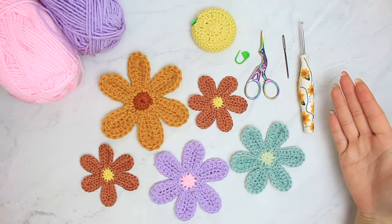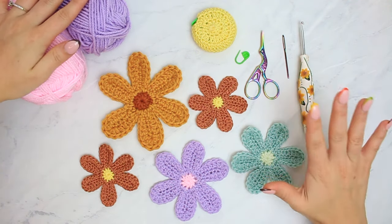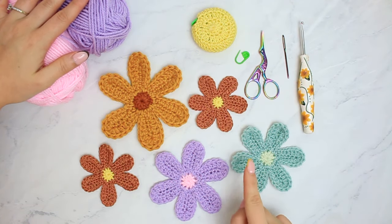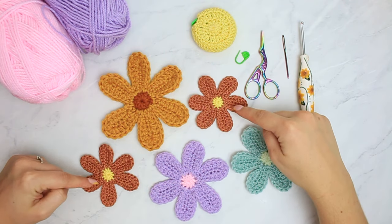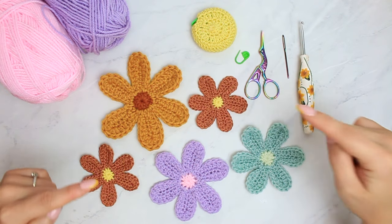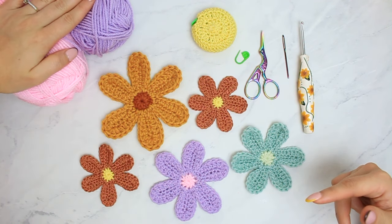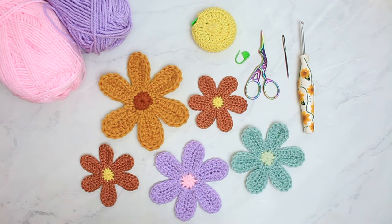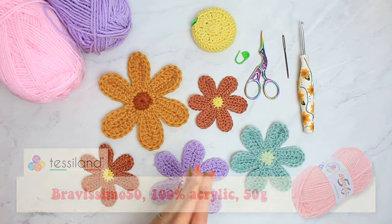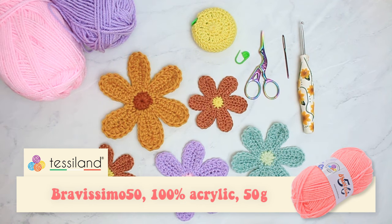Before I move on to the tutorial, these are everything you are going to need. First, the yarn — you can use any yarn you want. I've used three different yarn weights to crochet my flowers: these two here I made with a fine number two yarn, these ones with a DK yarn which is what I'm using in the tutorial, and this one with a chunky yarn.